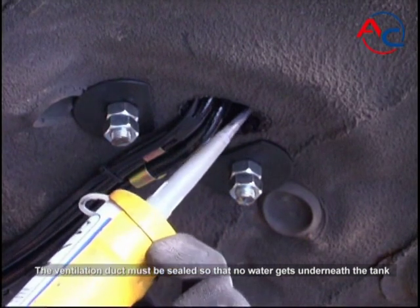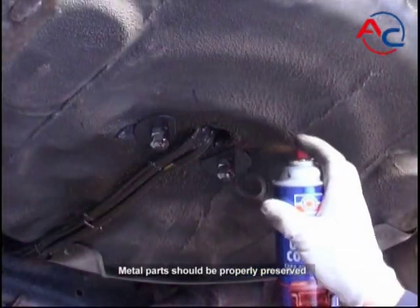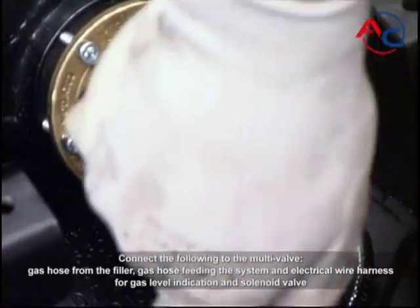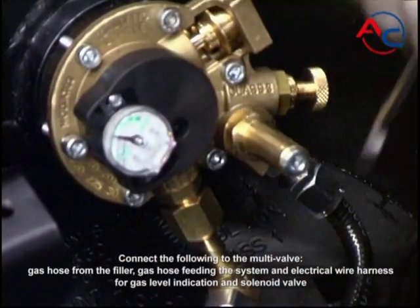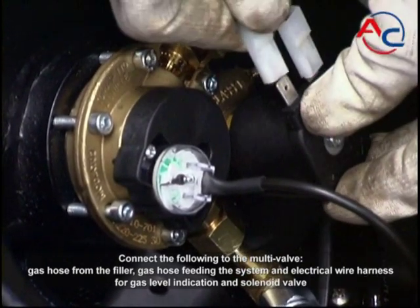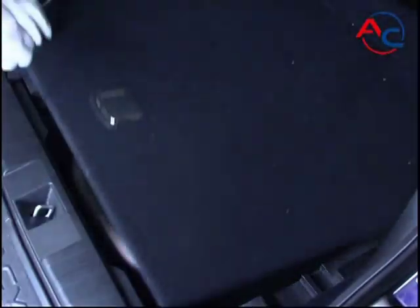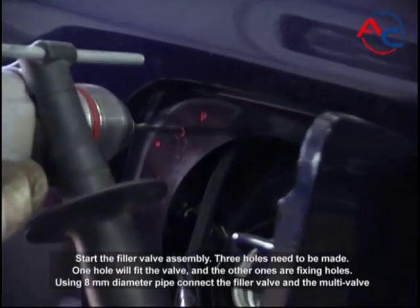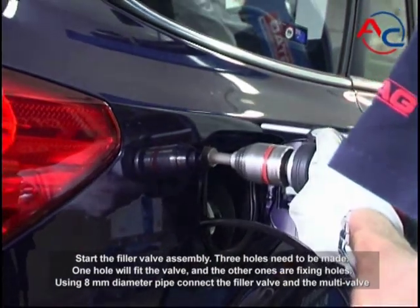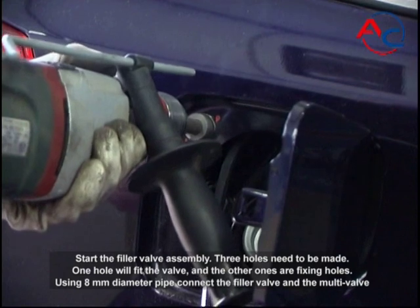The ventilation duct must be sealed so that no water gets underneath the tank. Metal parts should be properly preserved. Connect the following to the multi-valve: the gas hose from the filler, the gas hose feeding the system, and the electrical wire harness for gas level indication and solenoid valve. For the filler valve assembly, three holes need to be made — one hole will fit the valve and the other two are fixing holes. Using an 8 millimeter diameter pipe, connect the filler valve and the multi-valve.